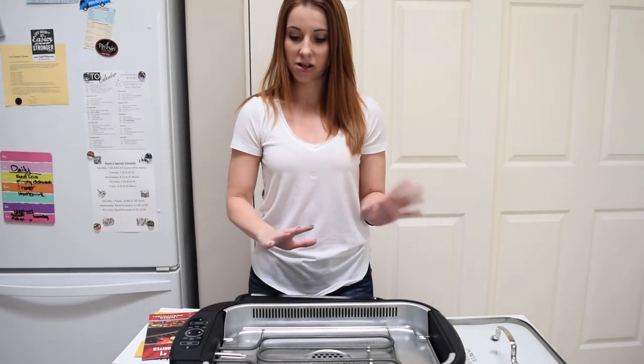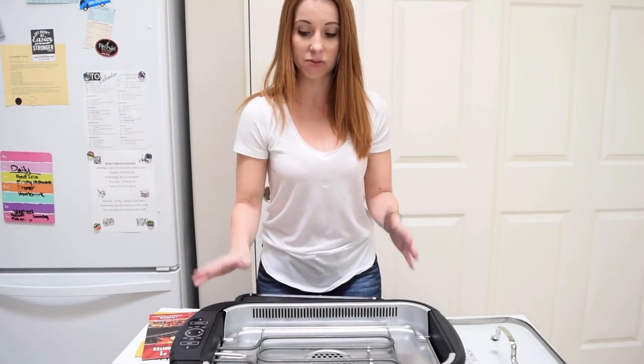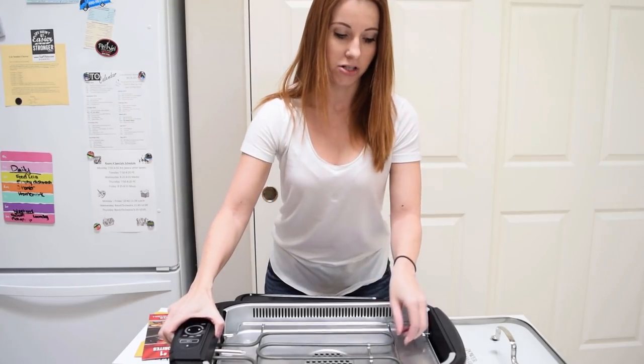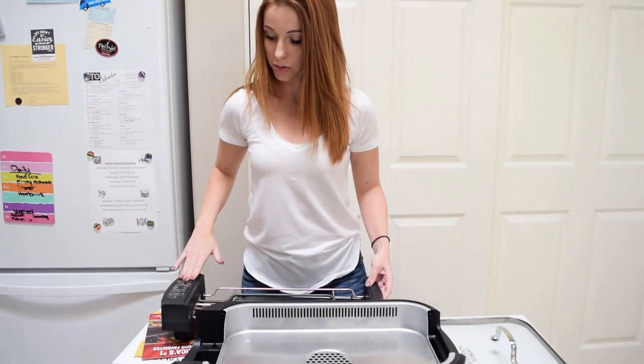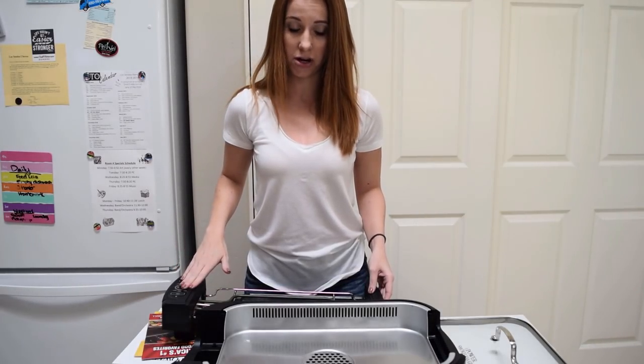I already took it out of the bag and took everything out of the wrappers. It was very easy to set up — you've just got a couple pieces, the heating coils, and all your controls, the fan, and the heating temperatures are over here on the side.